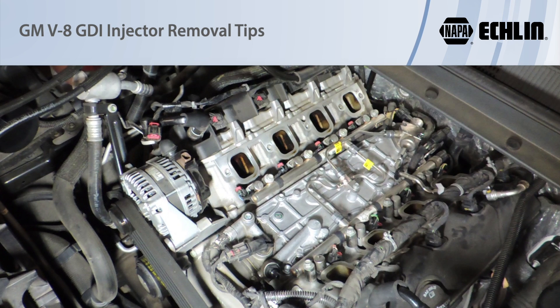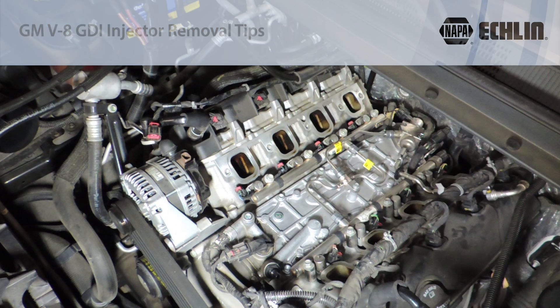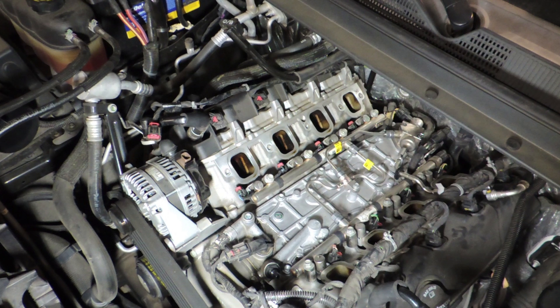Removing the fuel rails and fuel injectors on these engines can be difficult even with OE service tools. In this video we're going to show you some tricks on how to more easily remove the components without damaging them.